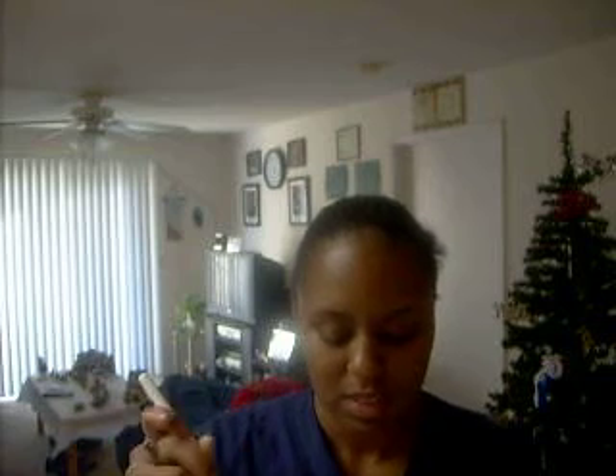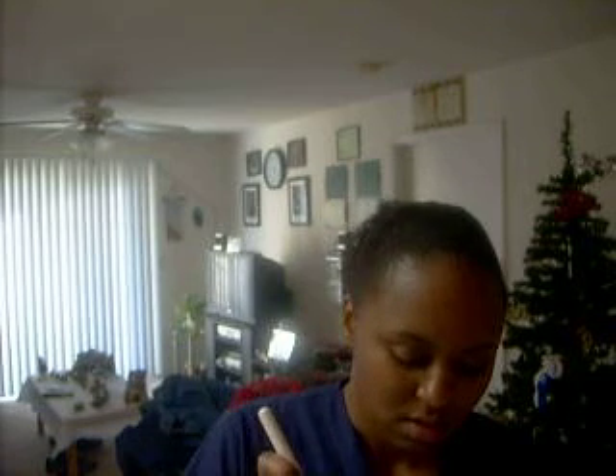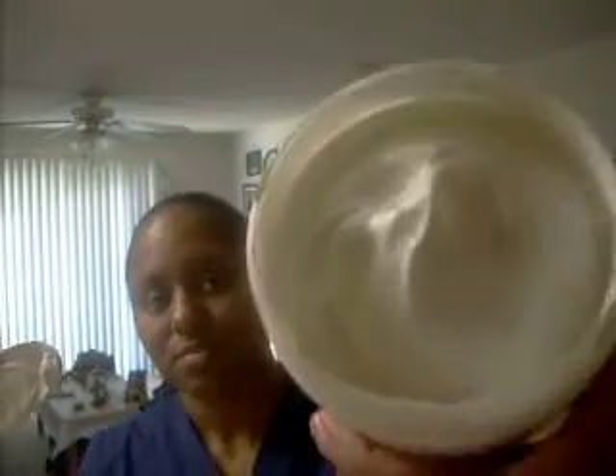Hopefully I'm going to see how it does. My Cantu Shea Butter jar is pretty much full, so I'll probably have to find another jar to put this in.